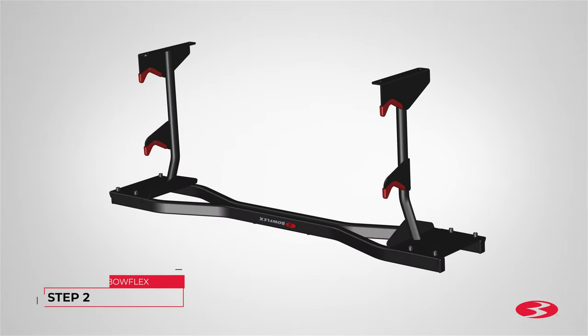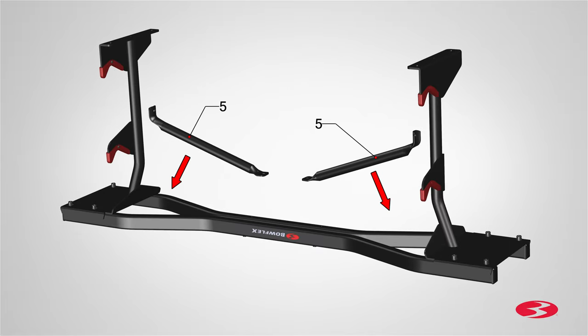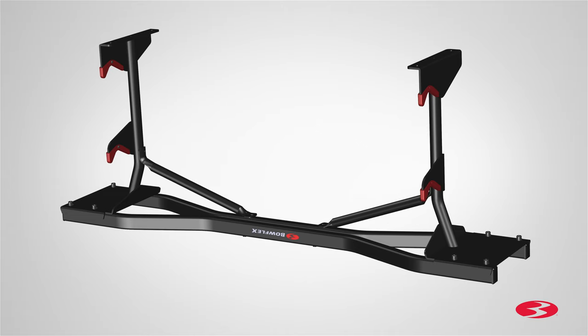Step 2. Attaching the stabilizer, leveler foot, and gussets. Begin step 2 by locating the two gussets, part 5, and place them underneath the base in between both uprights at an angle. Match the holes on the inner tubes of the uprights to the holes on the gussets, as well as the holes located on the bottom of the base tubes.